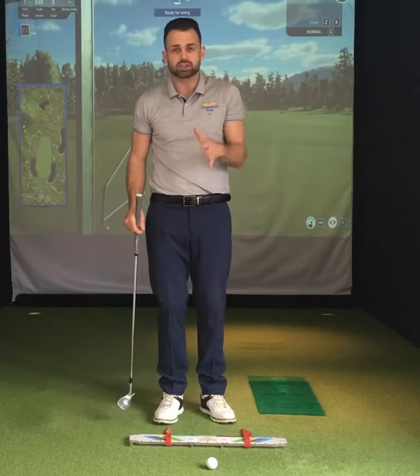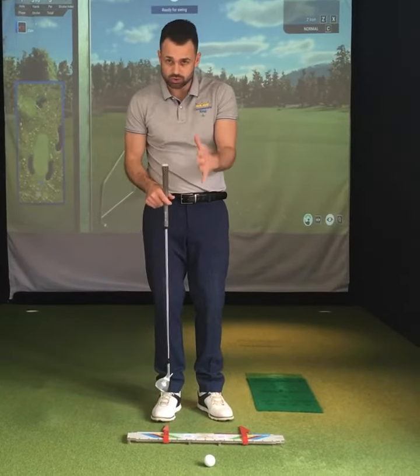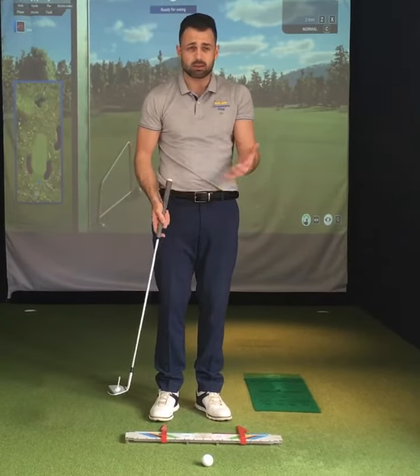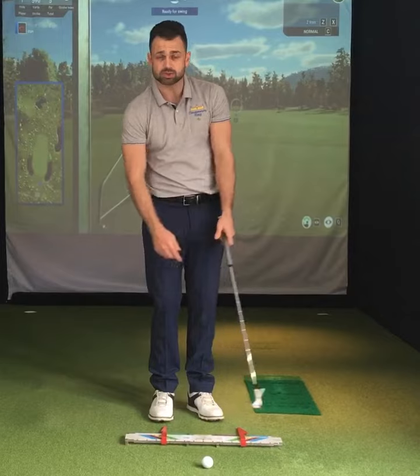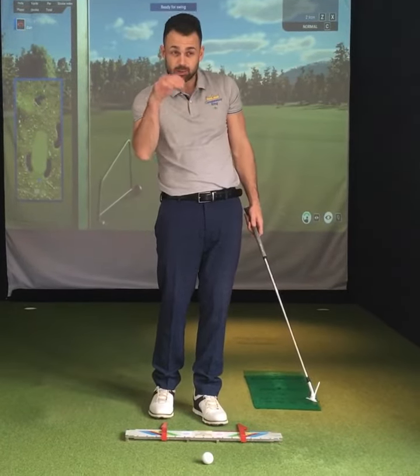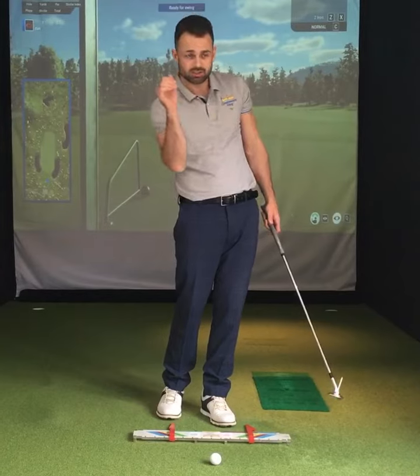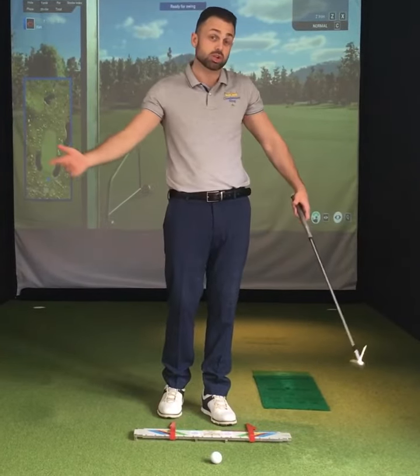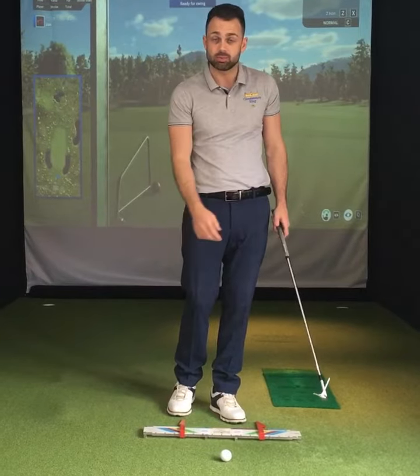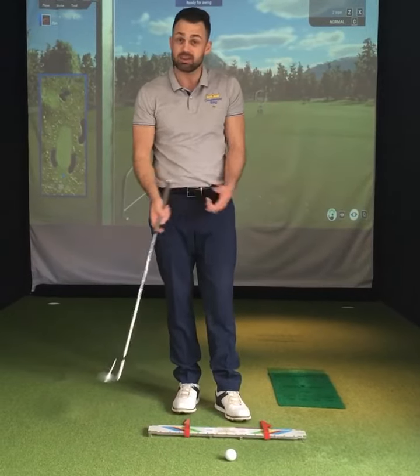I'm going to show you an extreme example which will also help when you're in the trees and there's some low branches to get out of. Many golfers just chip out sideways, but sometimes there's a gap in the trees and you can actually play a really low punch shot and advance it 150 yards — and sometimes you might even pull a semi-shot off, knock it under the trees, and end up on the green, maybe even making a birdie.